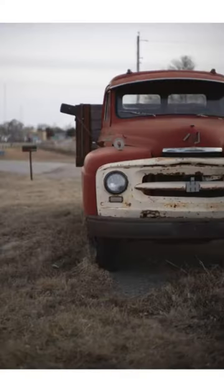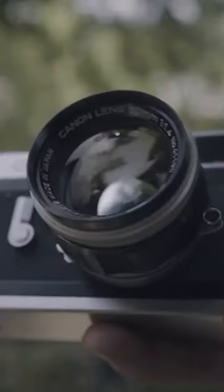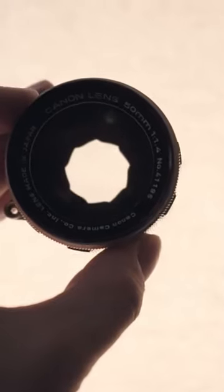I think the way this lens transitions from in-focus to out-of-focus is probably why it got that 'Japanese Summilux' nickname. But I don't really think that's fair, because this lens came out two years before the original Summilux.